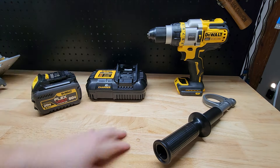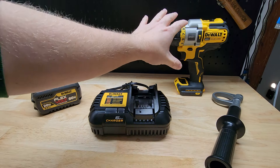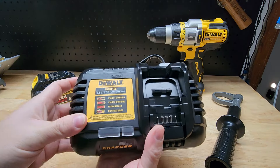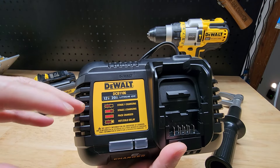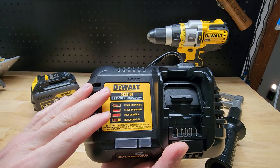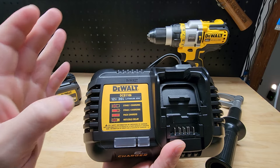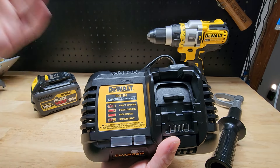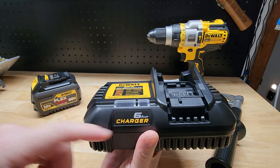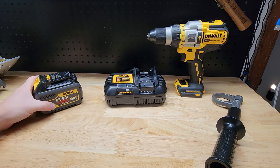Let's look at these two pieces real quick and then circle back to the drill. This is a FlexVolt Advantage tool, so you're getting a FlexVolt battery. The charger is one of the newest available from DeWalt — the DCB1106. It's a two-stage charger, so it'll charge the first 80% of the battery very quickly and then trickle charges to top off the last 20%, which prolongs battery life. It's a six-amp output charger, one of the fastest available, so it'll get you back to work quickly.